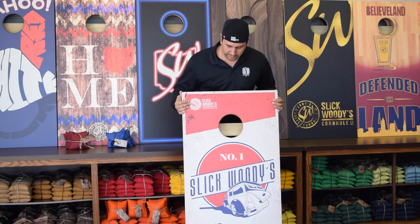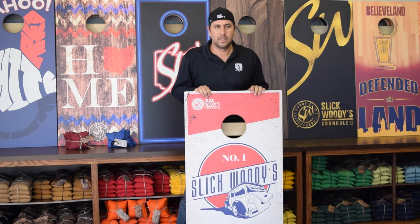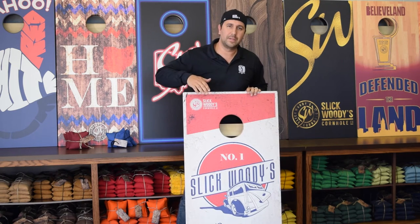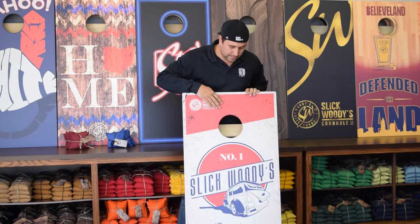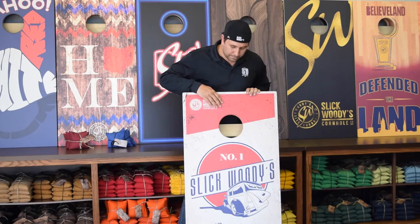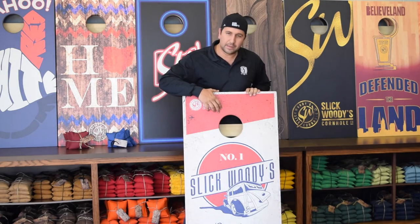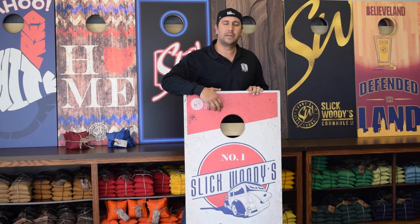Last but not least, here's our playing surface. This is kind of a patented process for us, but we will let you know that there is a vinyl layer that is adhered to the top of the board. Then we apply a digital image to the board itself. We use UV inks, that way the image will not fade in the sun.